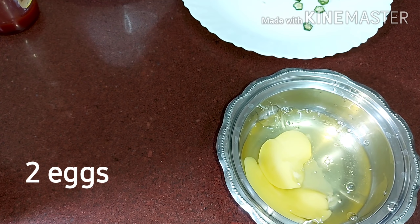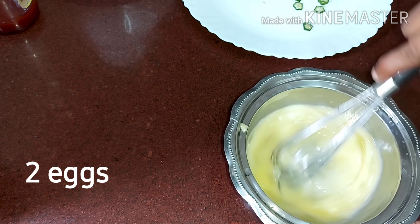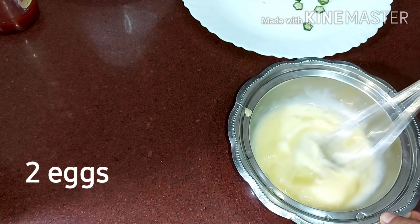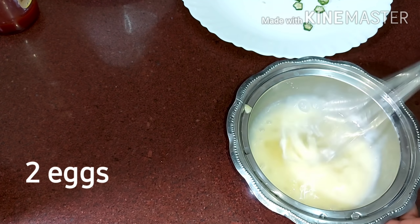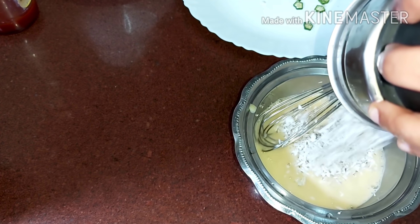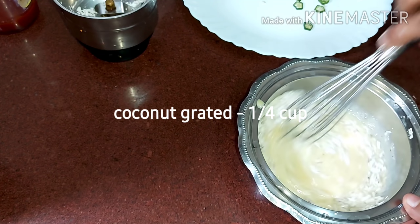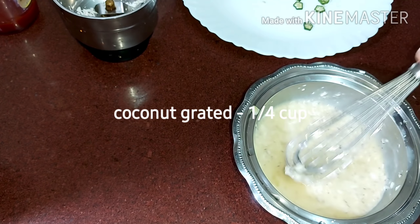This recipe is a dairy recipe. Let's try this. Now I am going to make a 1 cup mixture. Let's put it into the pan.